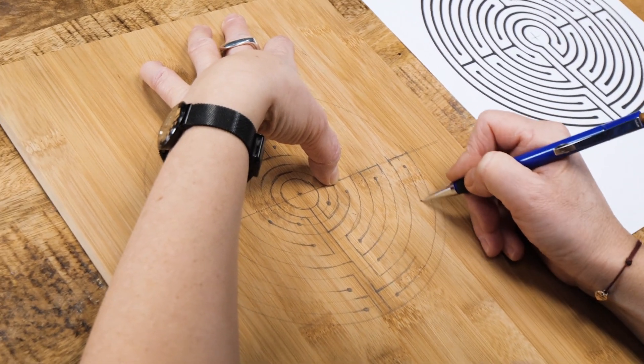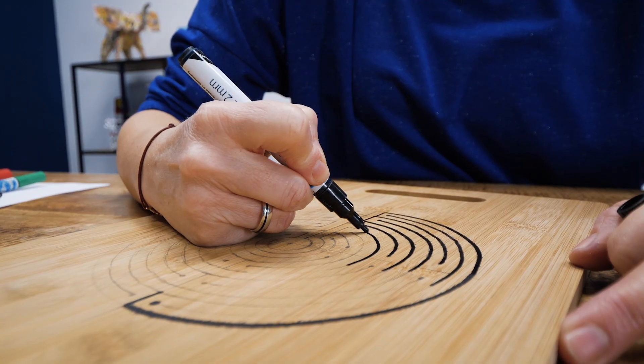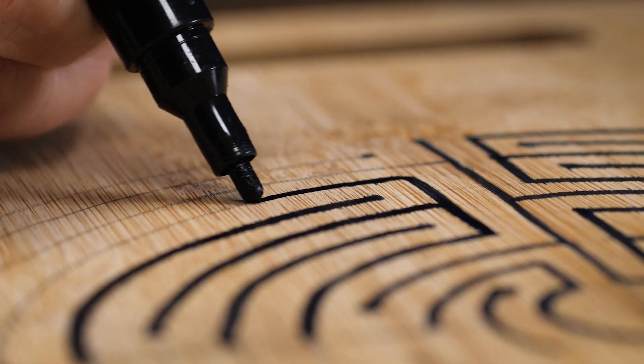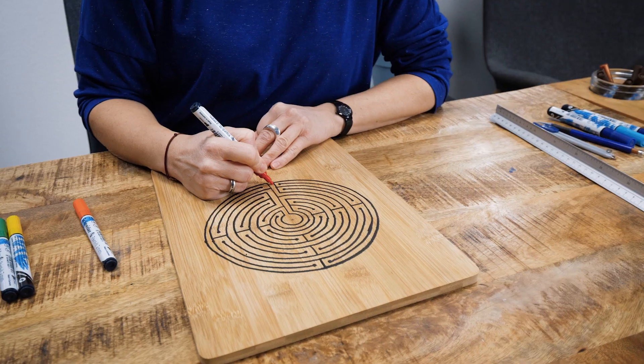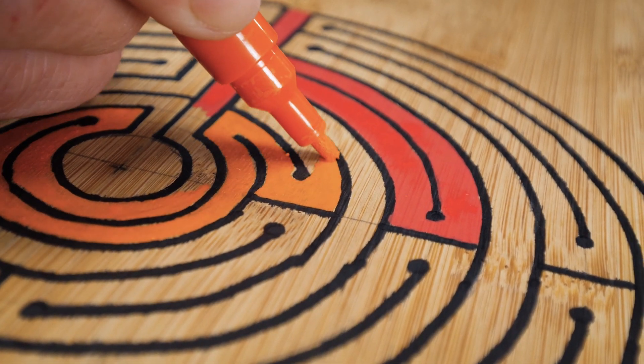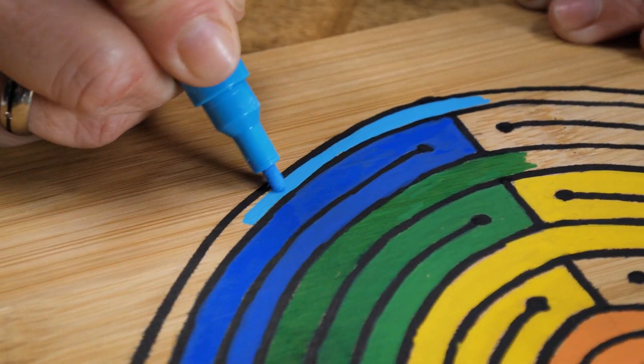First we create a pattern by drawing it on with a pencil. Then we can apply the Schneider acrylic marker. Due to the fibers of the bamboo, applying the paint directly can cause a fuzzy effect, as the paint tries to find its way through the wood. This can be a stylish touch to your piece, but if you don't want this effect, you can always apply some varnish before you start painting.